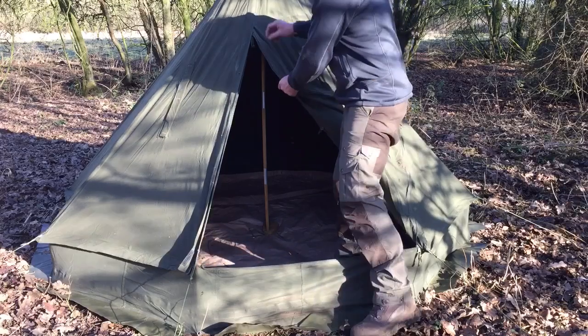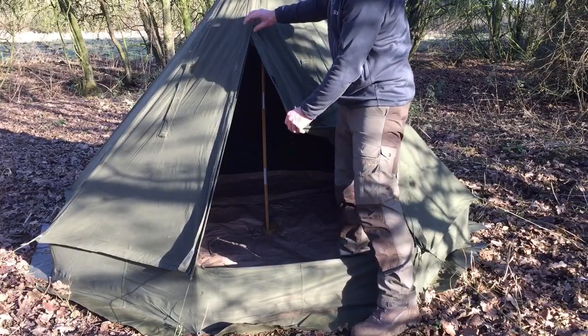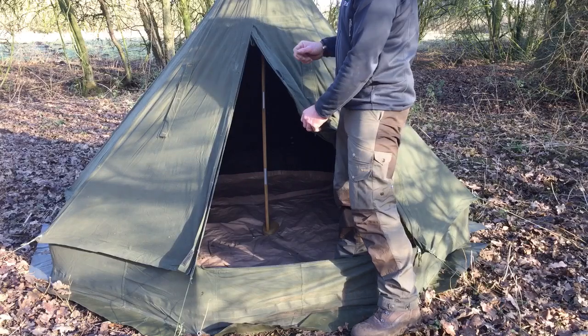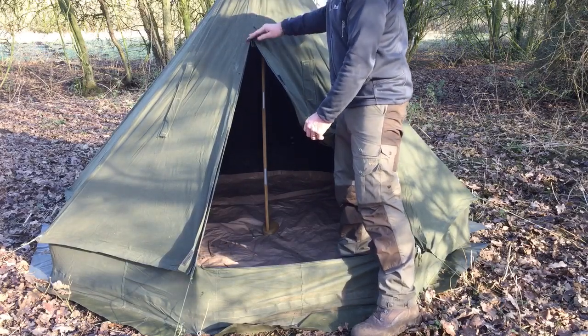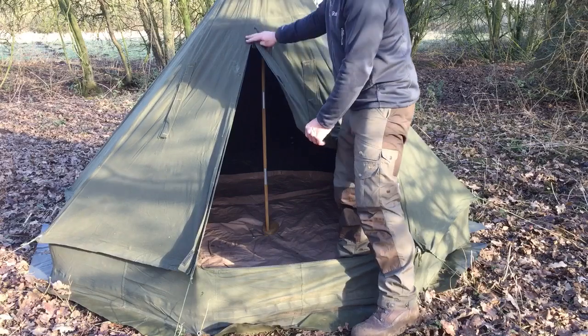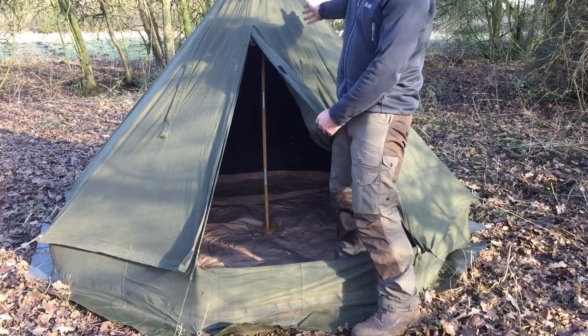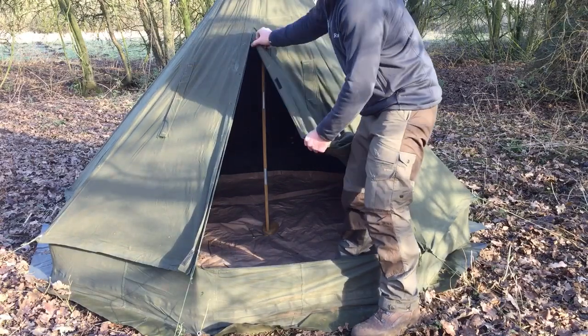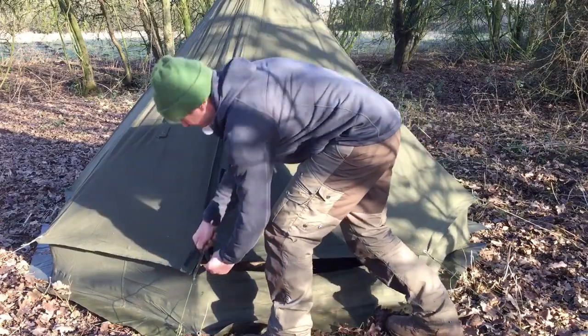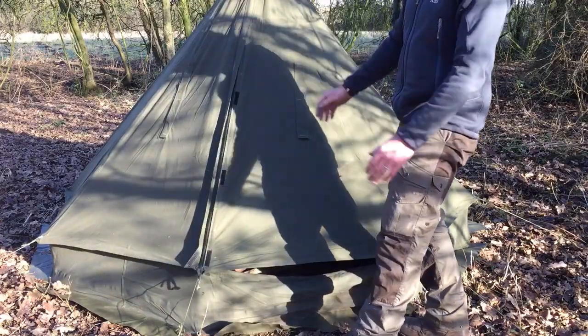One of the first things I did was to stitch the two halves of the tent together. They come as two halves, designed to be worn as ponchos, but they're just buttoned together normally and I didn't want to have to button them together every time. So I stitched them inside and out on both sides. I then added a zip which comes all the way down the front here to make it easy to get in and out.